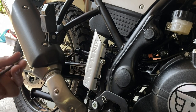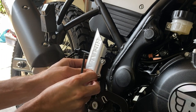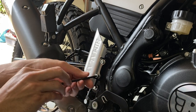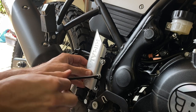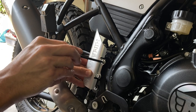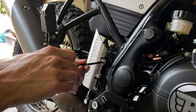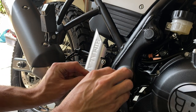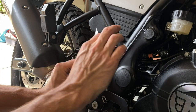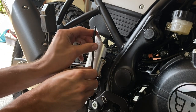Then do the bottom one and tighten it as well — you do it one at a time. In the manual it says you have to tighten the fixings to six Newton meters, which is hand tight. You can use a torque wrench if you want to, but I'm not going to use one today. Just hand tight is good.